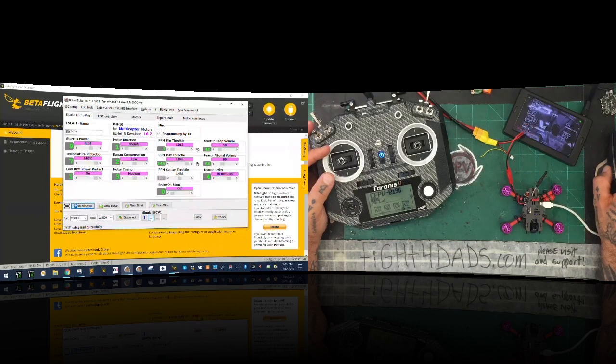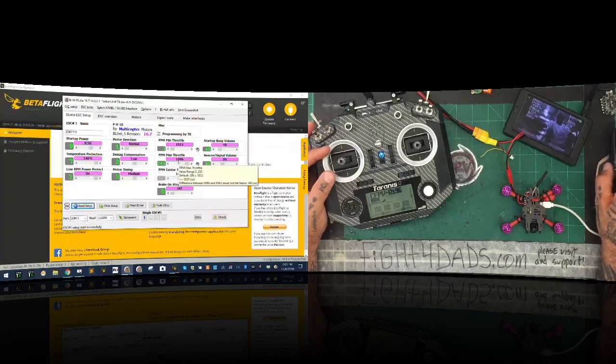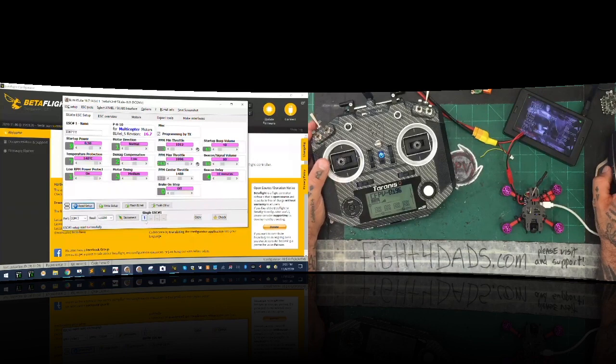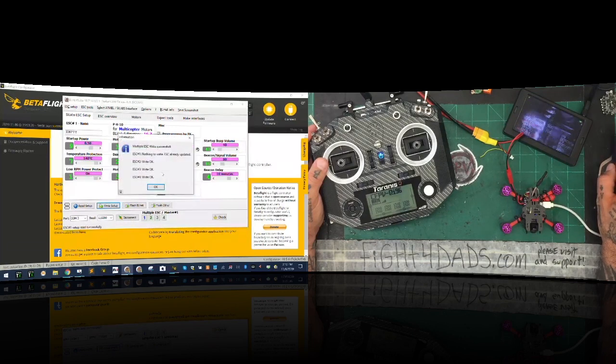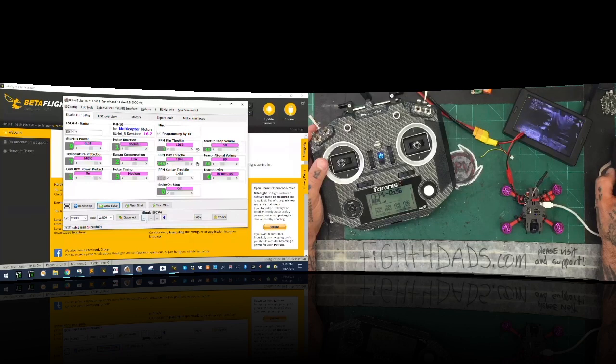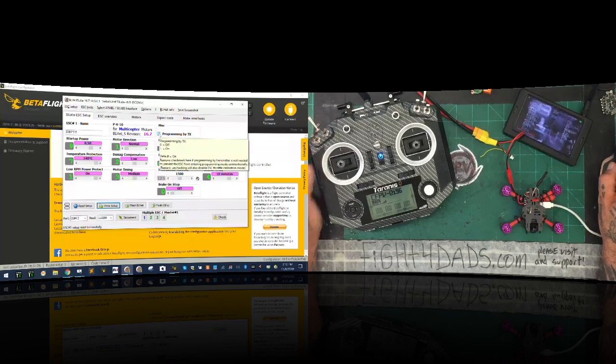What that does is it tells us the min throttle and max throttle that it read on the motors and the ESC. We're going to make the max throttle the lowest number — this is 96 and then it goes to 2000, so I'm not going to mess with it. The slowest one here is ESC one, so all the rest are going to have to be 1996. As far as min throttle, all of them are 1012. So just left-click on all of these, leave it at 1996, and click write setup. It's going to write motors two, three, and four. Now we want to take off programming by TX because we don't want the system to automatically calibrate again by accident. Remove that checkbox and click write setup.